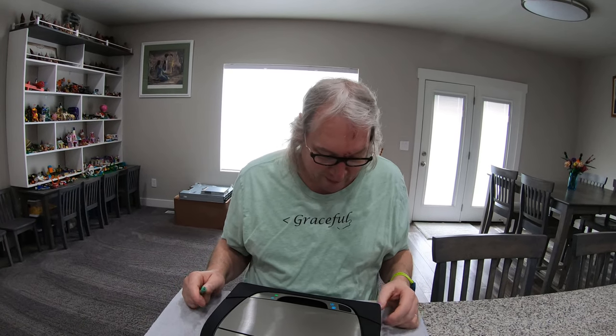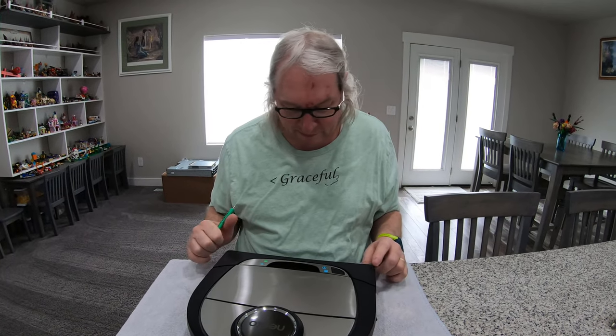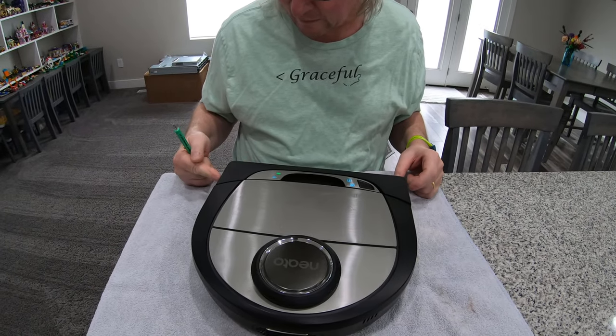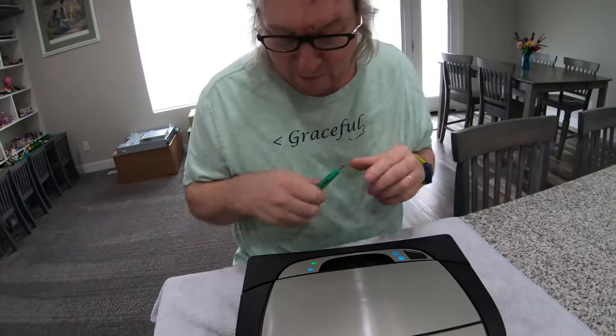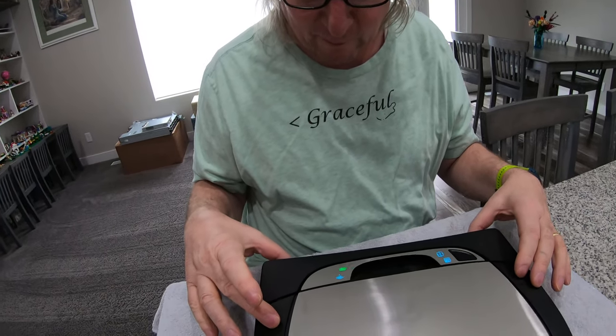If you look online there's not a lot of information on that. The Neato has four bumpers — on the front there's a switch there, a switch there, one there, and one there.